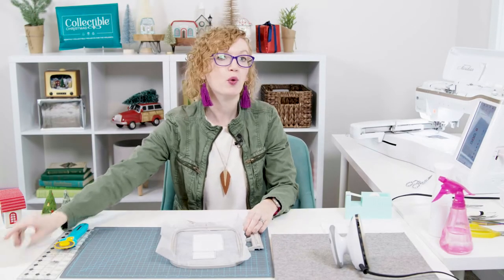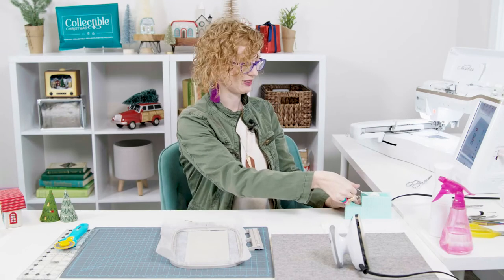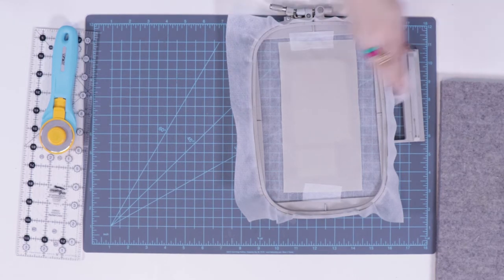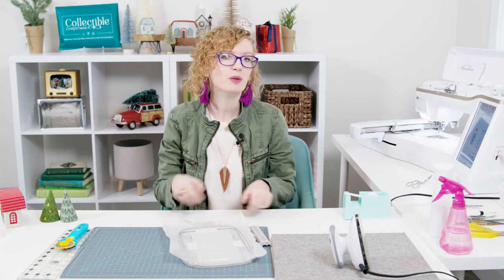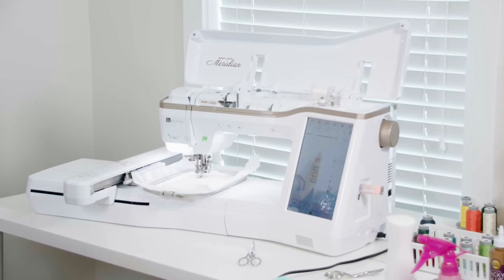Now that I have that placement line stitched, I'm going to take my piece of fabric that has already been starched and pressed and place it over the placement line, making sure we have at least a quarter inch above and below the fabric. Tape it taut in place, smoothing the fabric as you go across to make sure it lays nice and flat. Then tape it well on each side, smooth again, and tape the other side. Once I like my placement, I'll put it in the machine and stitch machine step four — the tack down line.